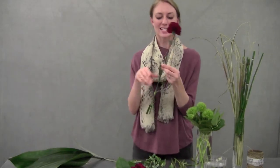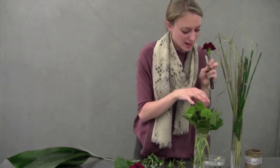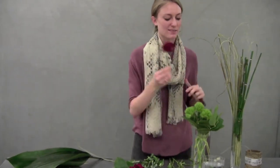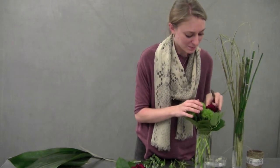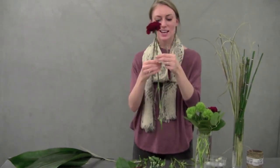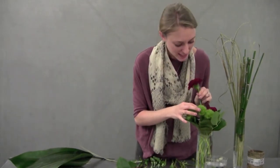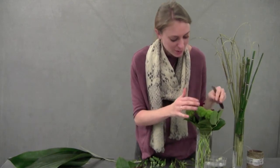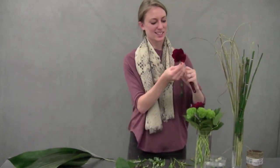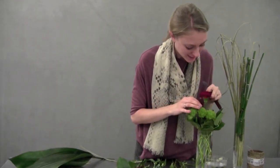Then we'll take a few of our carnations and place them right alongside the green tricks to kind of set them off a little bit. Because these are a little more burgundy, it's not really Christmassy at all — it's just a nice little fun touch. Almost like a little bit of blood from the witch's cauldron or something. We'll put one last one in.